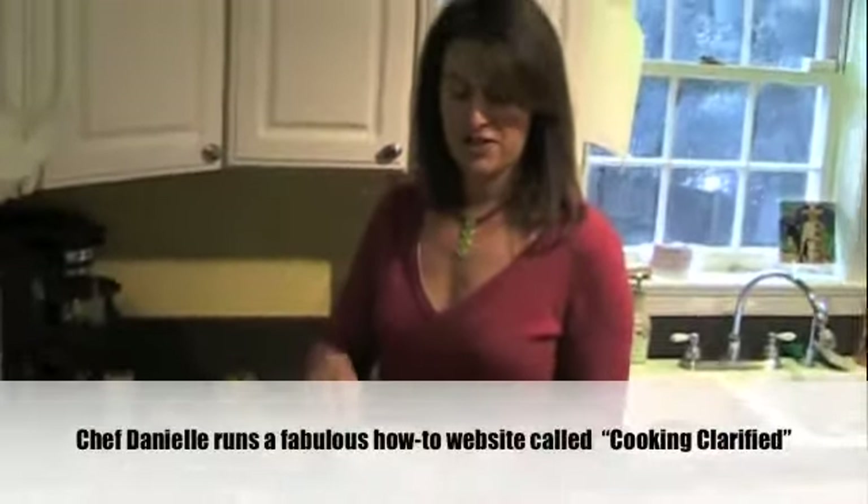Hi, I'm Aviva Goldfarb with the 6 O'Clock Scramble and I'm going to show you how to make a quick omelette. It's a great meal any time — breakfast, lunch, or dinner in my opinion. My daughter loves them, in fact my whole family loves them. So a lot of people ask me how you make an easy omelette. I'm going to show you my tricks that I learned from Chef Danielle Turner.